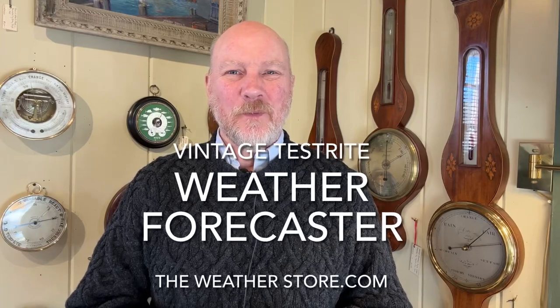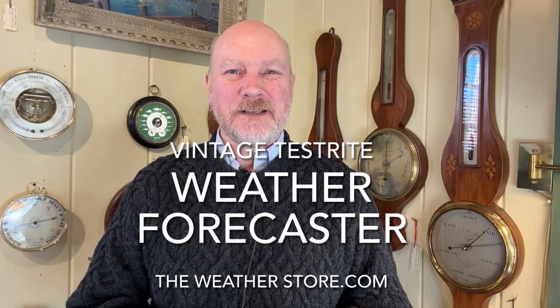Hi folks, Park Madden with The Weather Store in Sandwich, Massachusetts. Today I've got a neat little aneroid barometer that I just picked up. This is a pretty rare one, so I thought I'd make a video to share it with you. This here is a vintage Testrite aneroid barometer — it is called the Weather Forecaster.